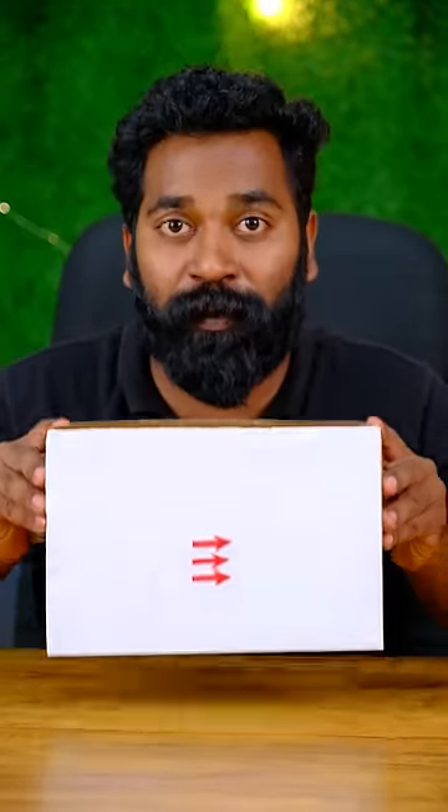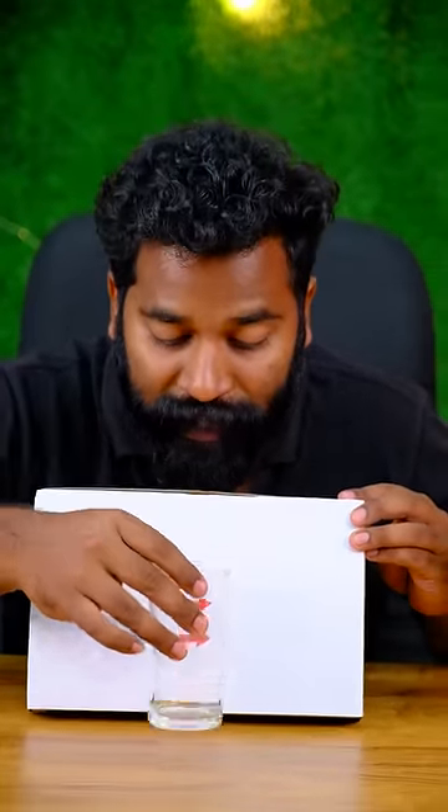Hi, everyone! We have a box here. In this box, we have an iron mark. We have a side and a side angle. We have a class in the front seat.